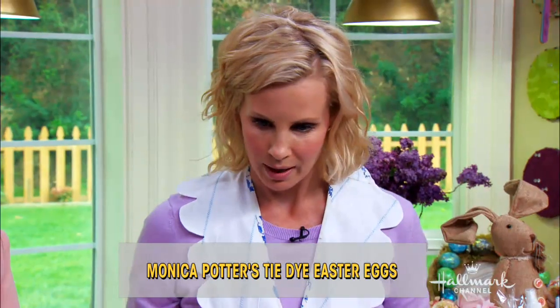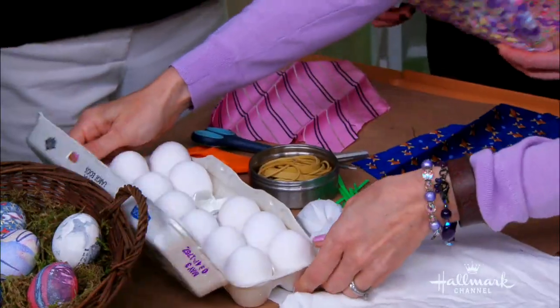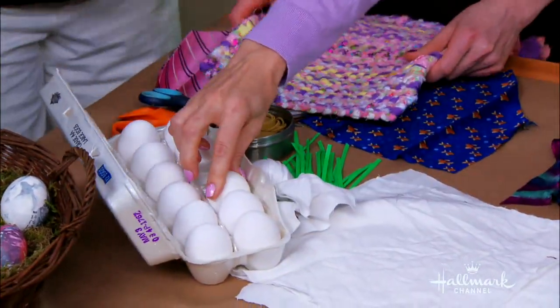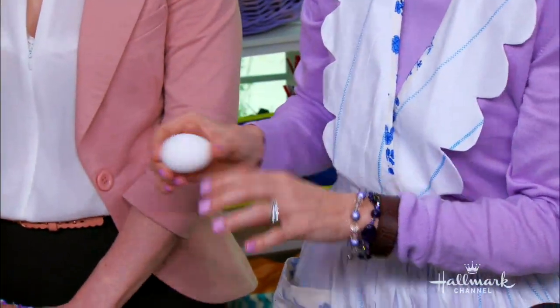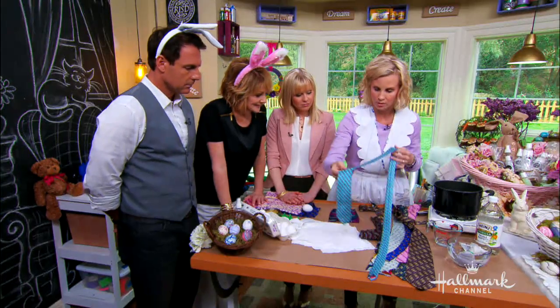So this is how we start. We want to take a dozen eggs. We want to take a dozen eggs — they have to be raw. And then we're going to take the eggs. First of all, we're going to start with a tie. I took your tie earlier.